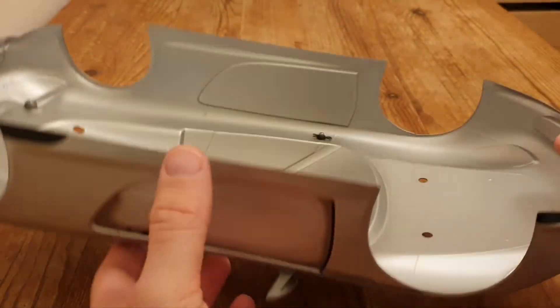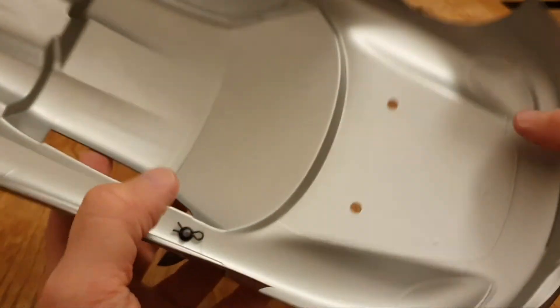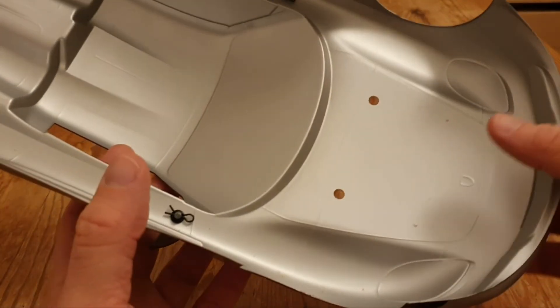The only thing I did was to clean it thoroughly, and I'm very pleased with the results. I also added two O-rings for the mirrors, because they were missing and broken.